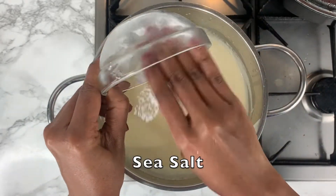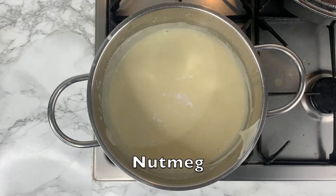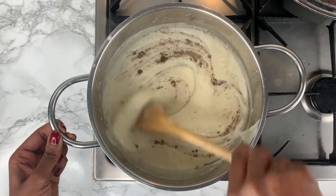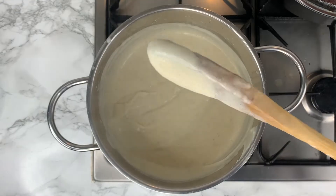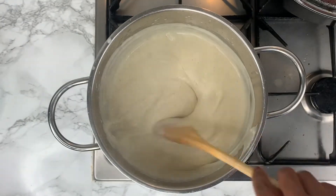Finish off by adding some sea salt to the sauce and a touch of nutmeg, and mix it in ensuring that it's fully combined. At this point your sauce is ready — you can set it aside to let it cool down while you set your table for layering the lasagna.